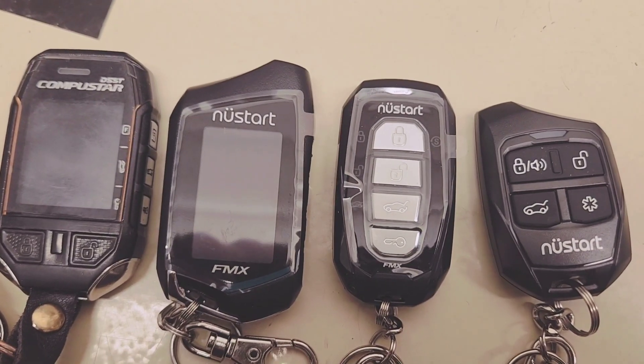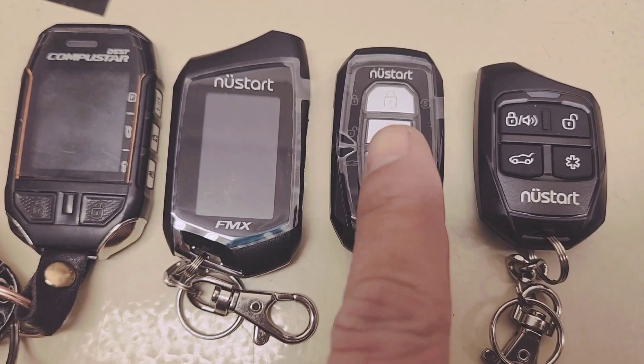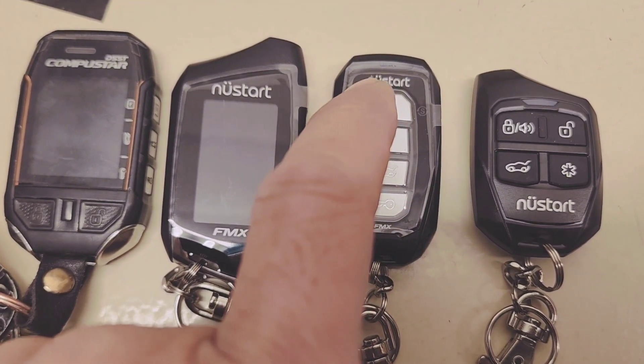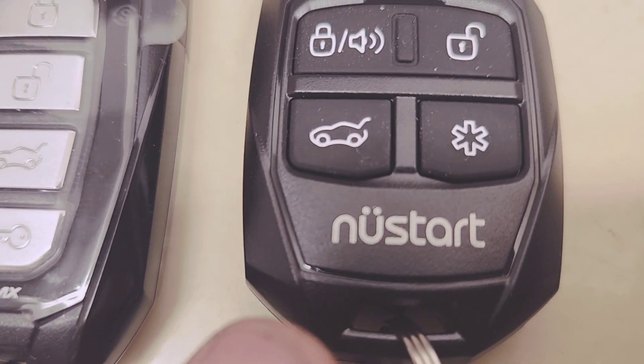These are the type of remote that CompuStore made. Remember, New Start and CompuStore are literally the same. All they did was just change the sticker right there. You see that sticker right here? That sticker.